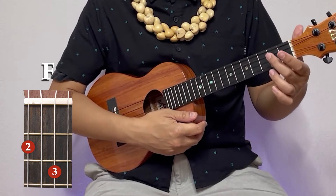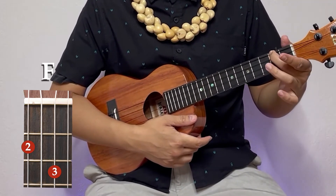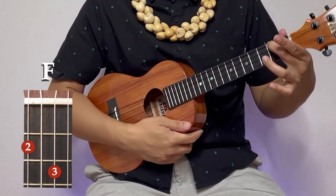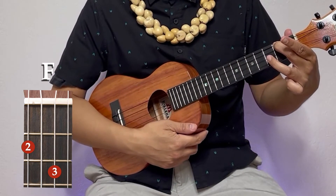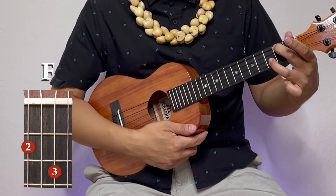Our next fancy chord we'll do is our F. We're going to take our middle finger, put it on the top string at the second fret. Then take your ring finger to the second string — which is also the second string from the bottom — and go to the third fret right here.